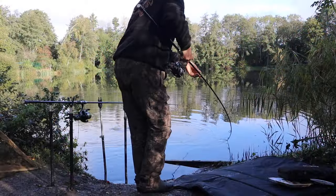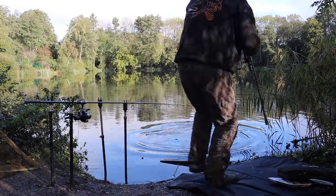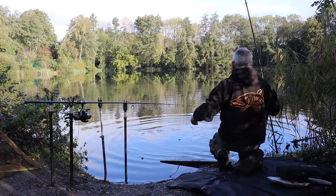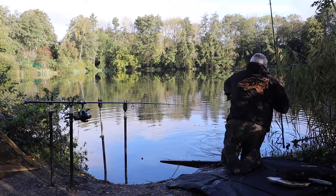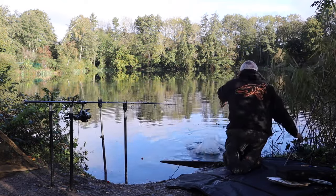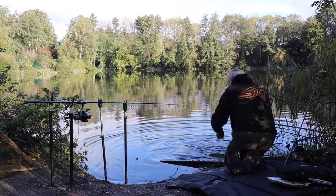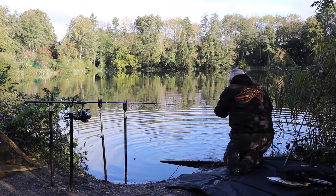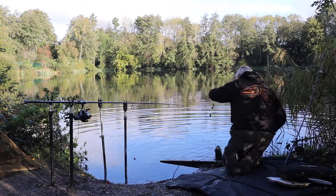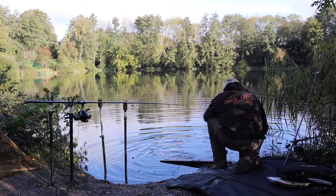This pike has got a trailing hook which can be really dangerous. What I do - I don't put these in a landing net, I simply hand them out. I've got some forceps with me and literally all I'm going to do is knock those hooks out.